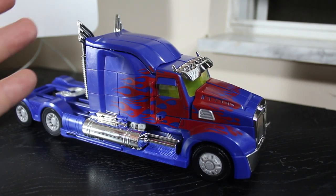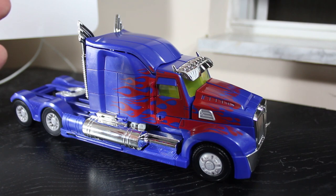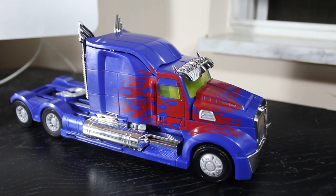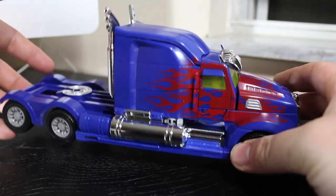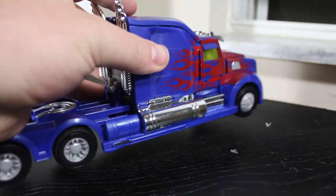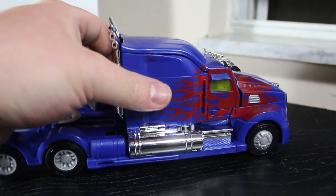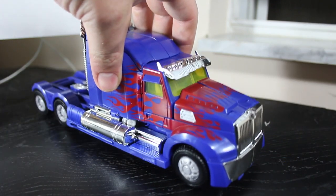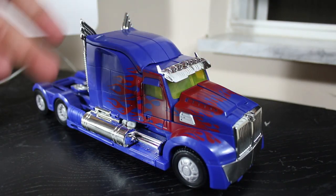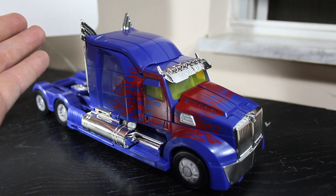This is the first time in the movie line where the leader class figures have not had any electronics, lights, or sounds — nothing. I actually liked that. I was never too fond of the electronics from previous leader class figures. The only exception where I liked them was the transformation sound. But overall, if they could take the budget from the lights and sounds and add it to the toy itself — as far as transformation complexity or chrome in this case — I think it's worth it. So I'm not heartbroken about there being no lights or sounds in these figures. I like to let the toy be the gimmick itself.